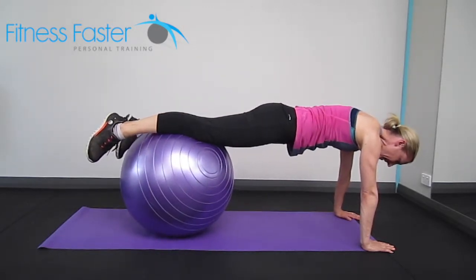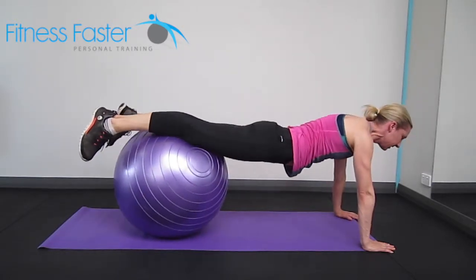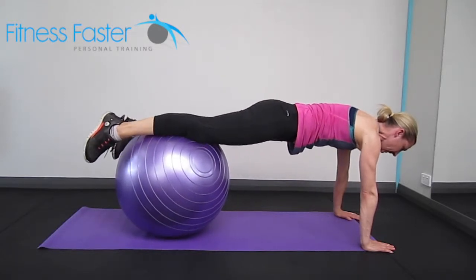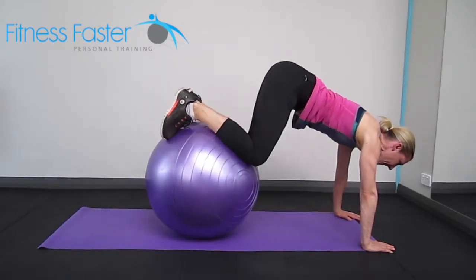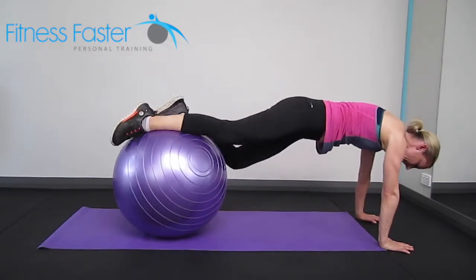Just make sure that you're not rounding your back as you pull in, and you're not sinking your bum down as you come back. Push the knees into the ball to lift yourself up, draw the shoulders down the back, bring it in and out, keeping that natural curve in your lower back.